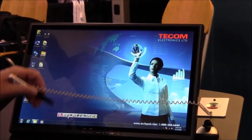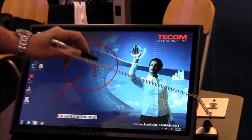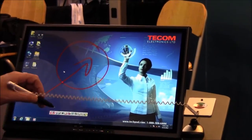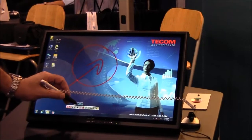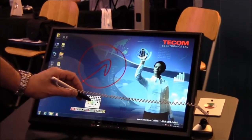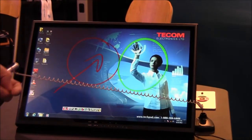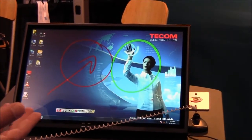Using this pen I can annotate over any PC based application. I can choose my pen, annotate directly on the screen, highlight and draw directly on the screen. I can choose different styles of pens and different colors. If I want to circle something in a different color it's very easy to use. At the end of the presentation I could save all that or print that.